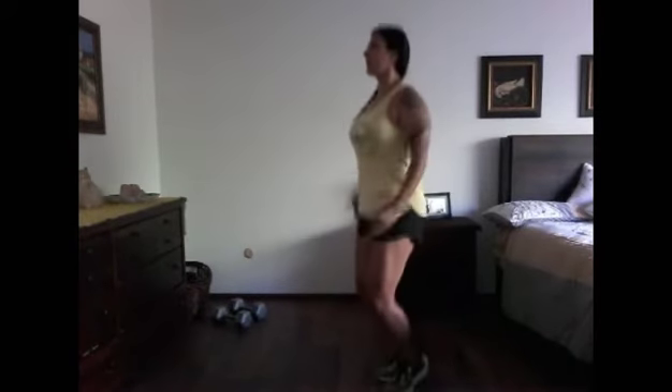For your burpee, you're going to do two push-ups, hop your feet up, and then jump for joy.